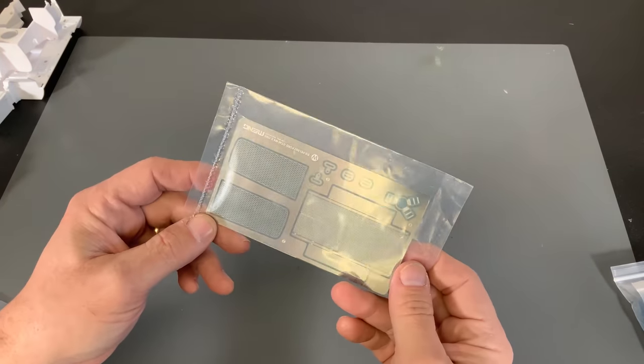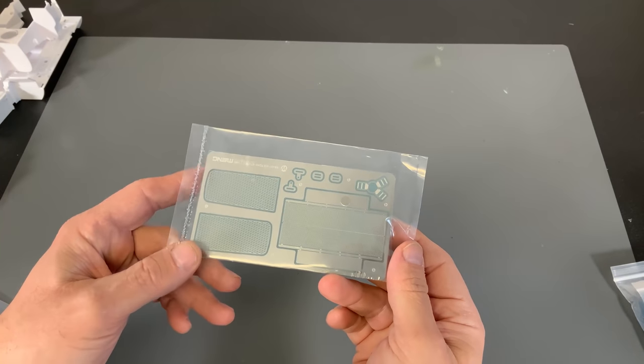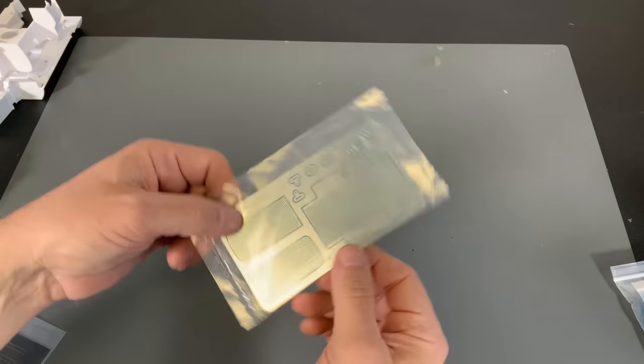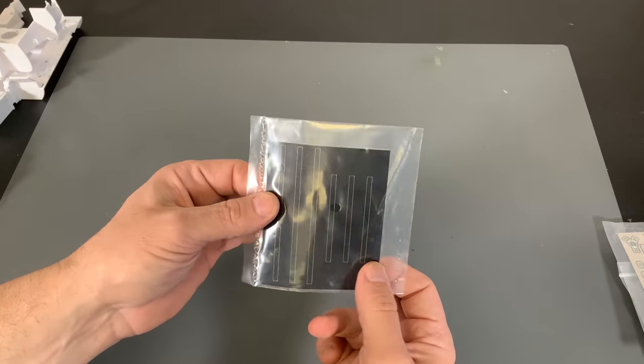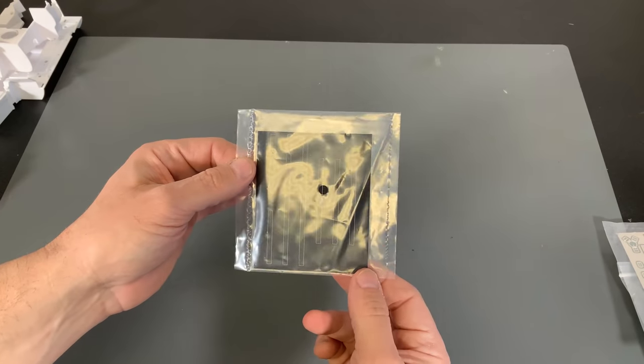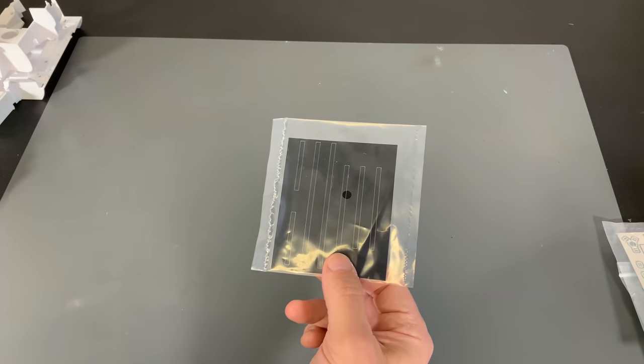Next up in the accessories are the photo etch grills. As you can see, it's made out of photo etch steel inside here — nicely done. And then there's also a cloth fabric inside here as well. That is going to replicate the seat belts.